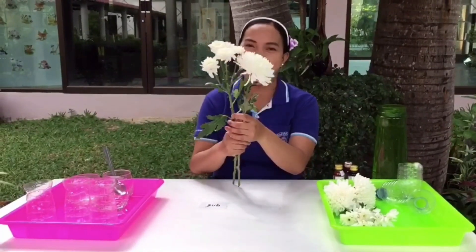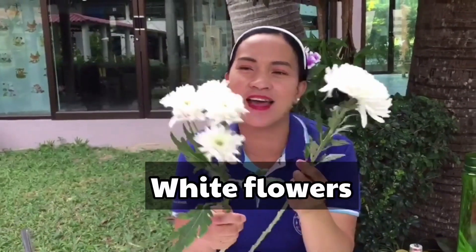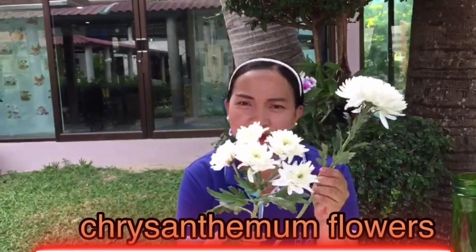I have here flowers. What color are they? First, we have white and this one also white. So this is chrysanthemum flowers — the mommy and the baby chrysanthemums.